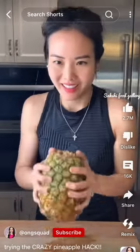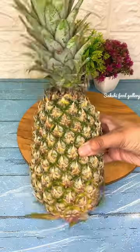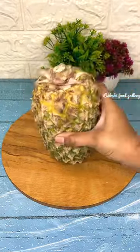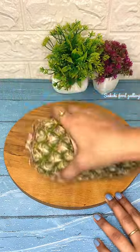I love this hack and I was very confused whether this hack is pass or fail, so I want to try it quickly. First of all, we have to remove the flower part, then tap on the table. After that, we have to press it from above to below and roll and roll.